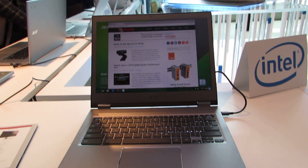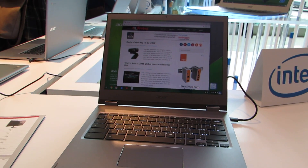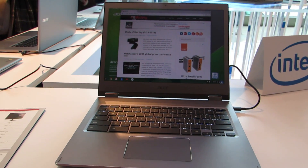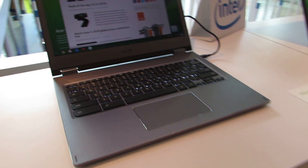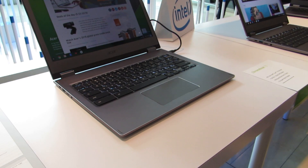Hi, this is Brad Linder with Liliputing, and this is the Acer Chromebook 13, which is a notebook with up to a Core i3-8130 8th generation Kaby Lake Refresh processor, up to 16GB of RAM, and up to 64GB of eMMC flash storage.